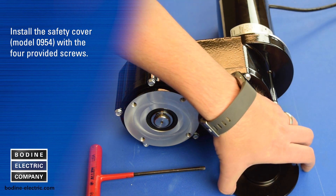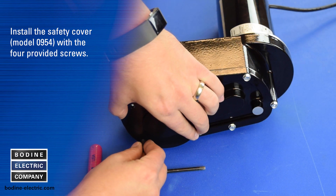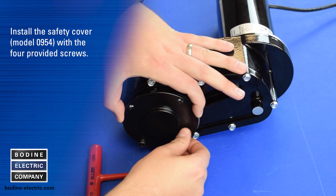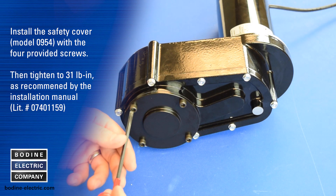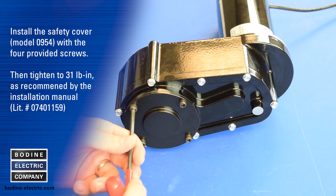Install the safety cover with the four provided screws. Then tighten to the torque spec recommended by the installation manual.